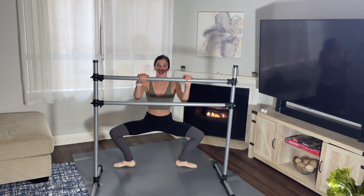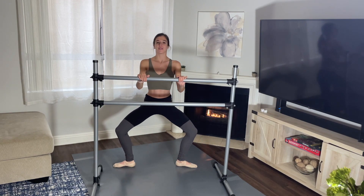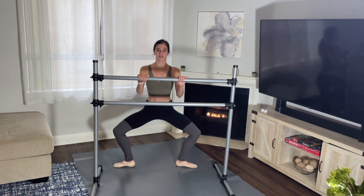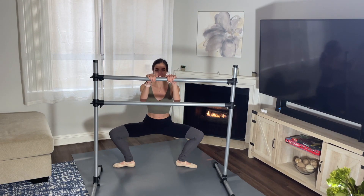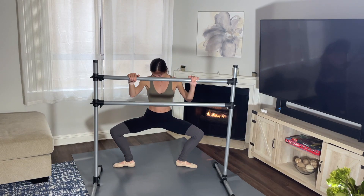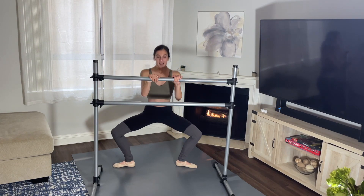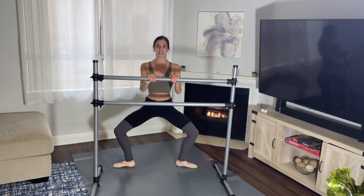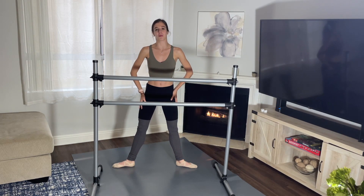Your legs should be burning — and four and up. Go down and pulse: two, three, four, five, six — my legs hurt — seven, eight. Again: one, two, three, four, five, six, seven, eight. Good. Your legs should be really burning, I know mine are. Let's do it one more time — down one and up, two and up, three and up, four and up. Last time: one through eight. Good.